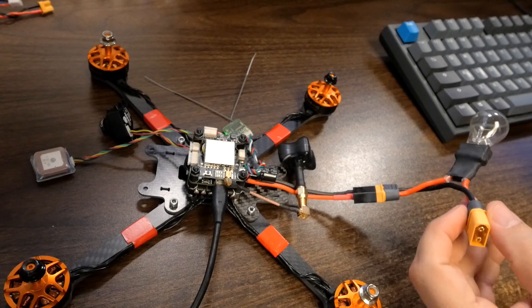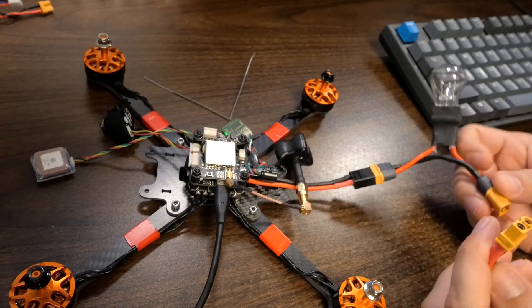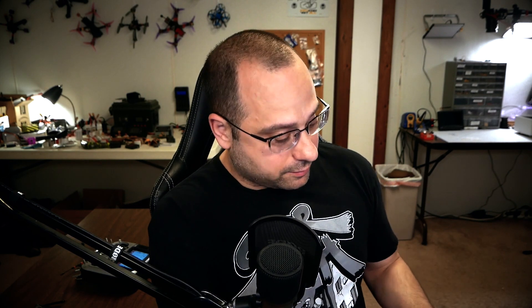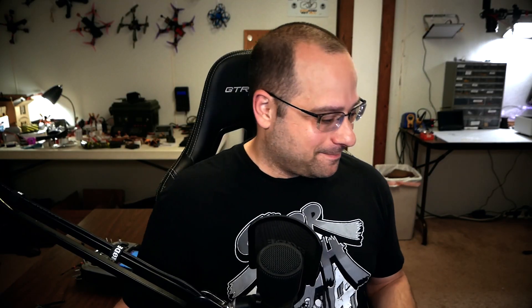The next thing I need to do is plug in a battery and power up my ESC. I'm doing that using a smokestopper, which I discussed earlier in the series, just for safety, and I have my props off. Every time you plug in a battery when you're working on your quad on the bench, the props need to be off — because if anything goes wrong and the motors spin up, you could be seriously injured. Up here in the upper right, just like when we were working with Betaflight, a COM port appears — it's COM 3.